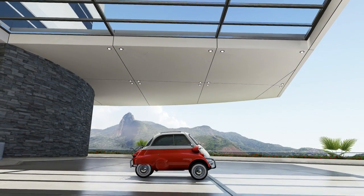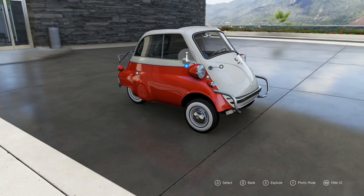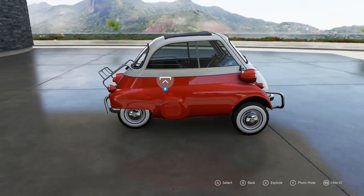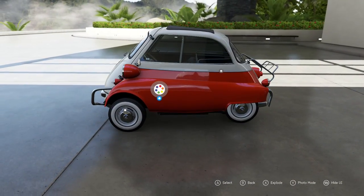This is really, really small. It's the same height as a 1965 Mini at 53 inches, but this is 90 inches long, whereas a Mini is 121 inches long. So yeah, 31 inches smaller than a Mini.